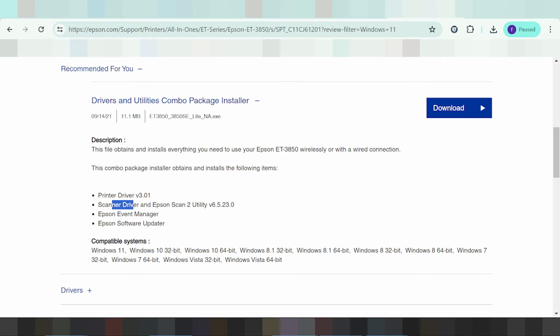This is here for scanner, for driver, and this is here for scanner driver. Epson, Apple Manager, and this is here to install software and this is here for server update.